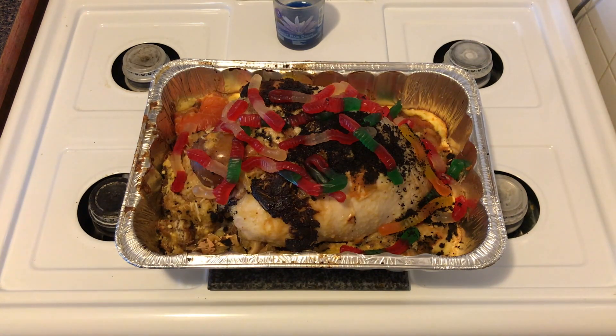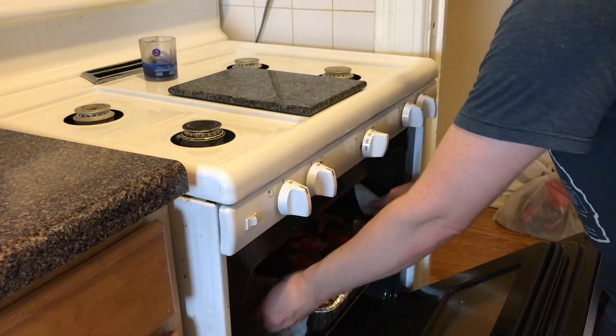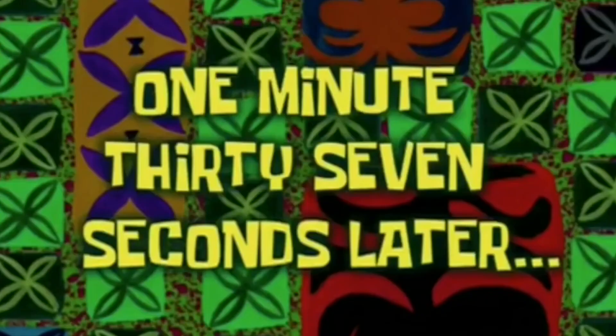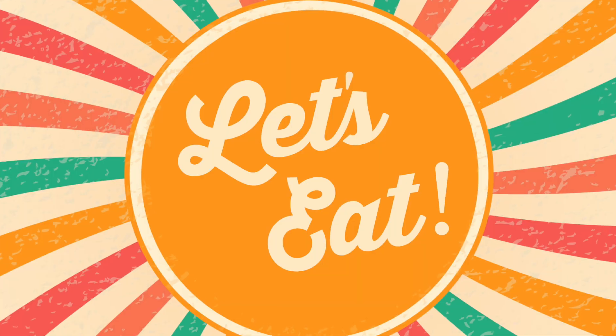How did I not think of this? This is making me salivate like crazy already. I'm so hungry — I can't wait to eat this turkey. But first, put it back in the oven and melt those worms. One minute, 37 seconds later — let's check it out. This may be the best I've ever made it. Let's eat.